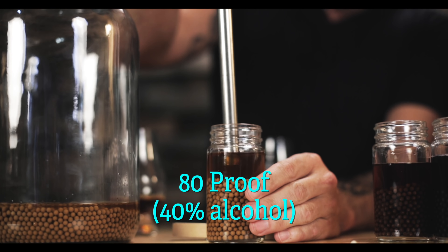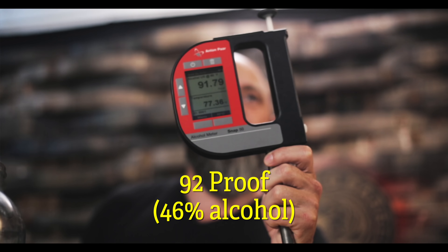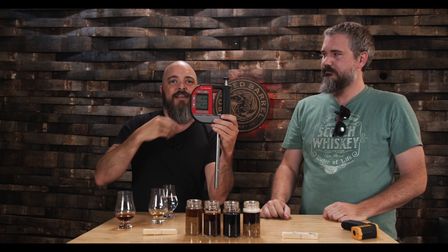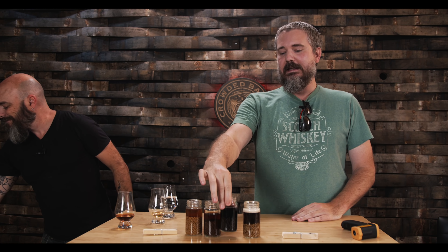The other manufacturer's molecular sieves brought the bourbon to 130 — so there's no question it went up. Let's test between the two sizes on the Monkey Shoulder. Monkey Shoulder was originally at 80 proof. It's now at almost 92 in the first container, and 92 and change in the larger container.